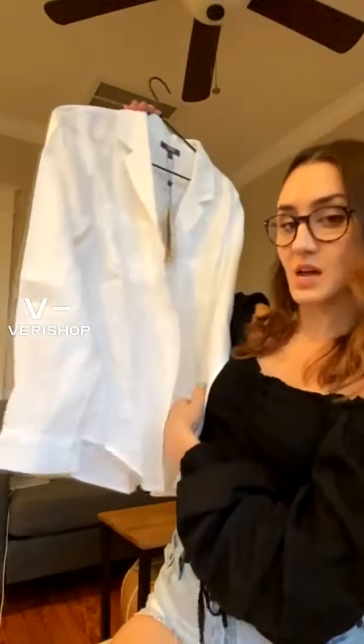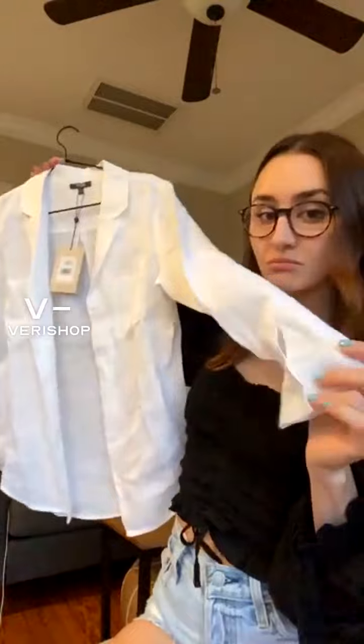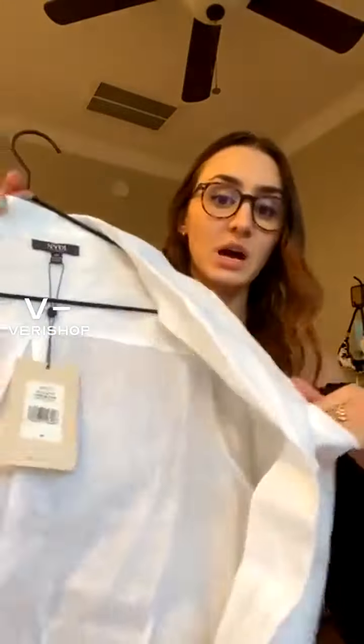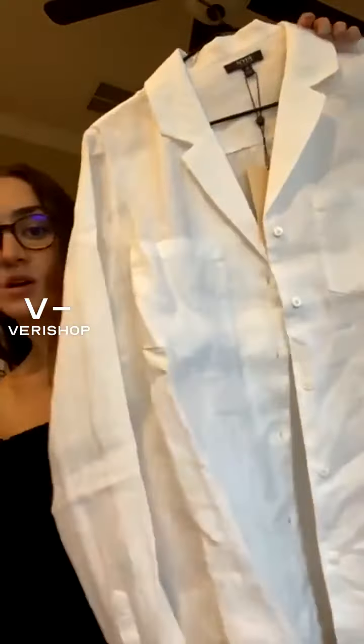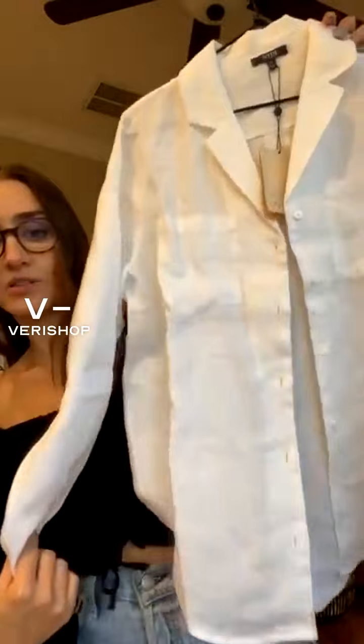So this is the top — really super basic linen top, but it's really nice quality. It has pockets on both sides of the chest, and it's pleated in the back. It's just really, really nice — I love it. I almost wish I had little linen shorts to go with it. Length-wise, it goes right to the top of my legs, right to my hip.